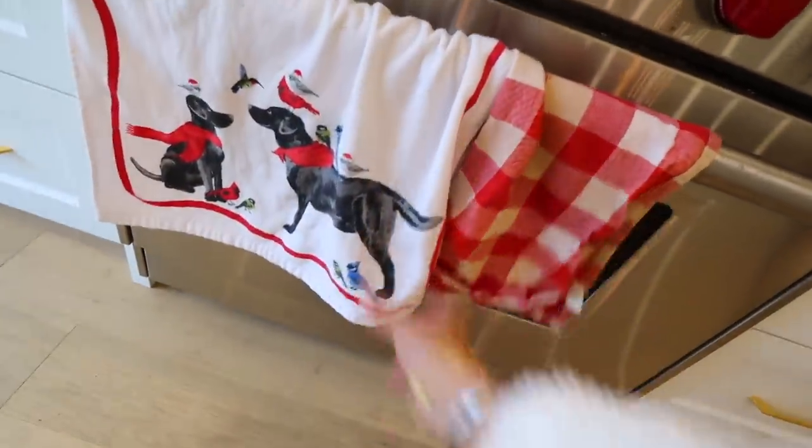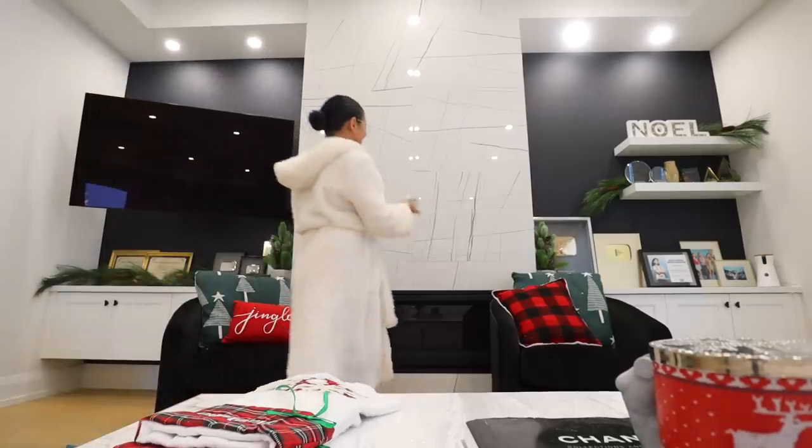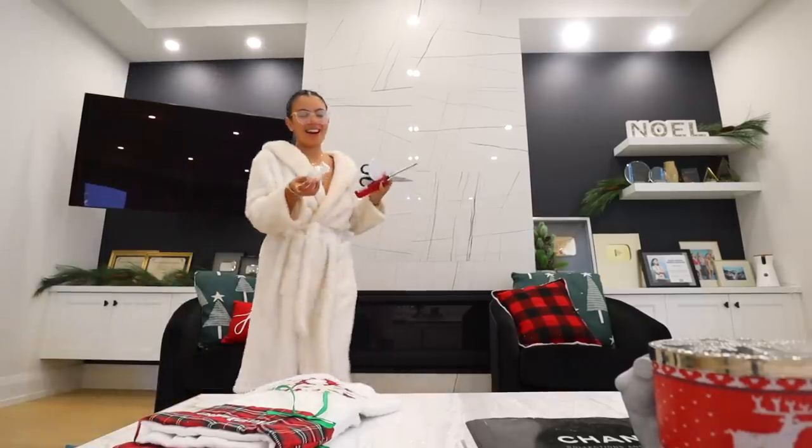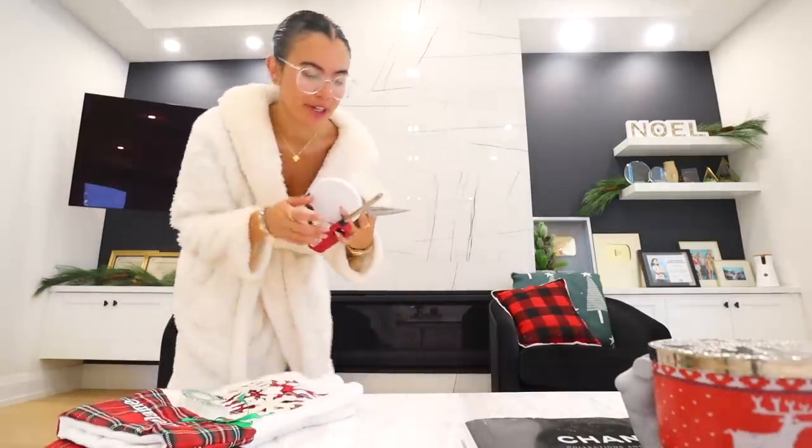I don't know if this is Christmassy but I added these. I need to find a Frenchie Christmassy one. I remember what I did last year — I have these stockings that I had custom made. I obviously can't put a hole in the fireplace because it's like marble, so I got literally tape. Even though they always fall down, I would just tape them up above the fireplace.